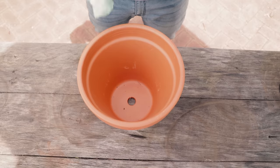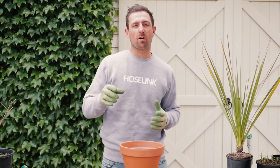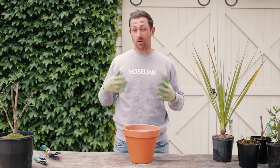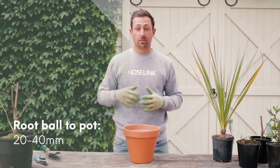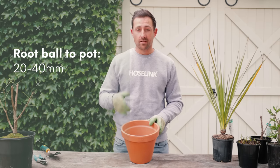The first thing to do when potting up is make sure your new pot is clean to prevent the spread of disease. You also need to make sure it's the right size. If the pot is too small then the plant will just become pot bound again and it won't be able to hold much moisture. But if the pot is too big, it'll have too much potting mix which holds moisture and may rot the roots. Aim for around 20 to 40 millimetres between the root ball and the side of the pot.